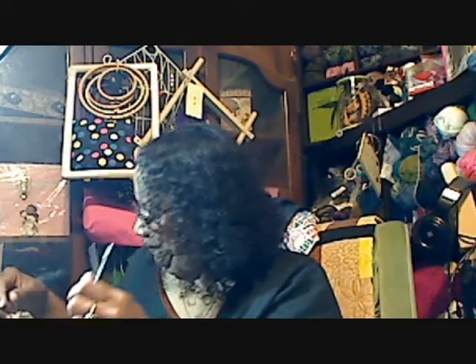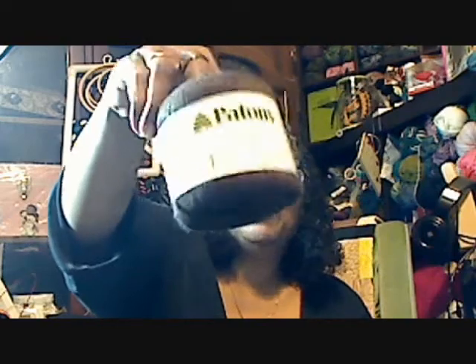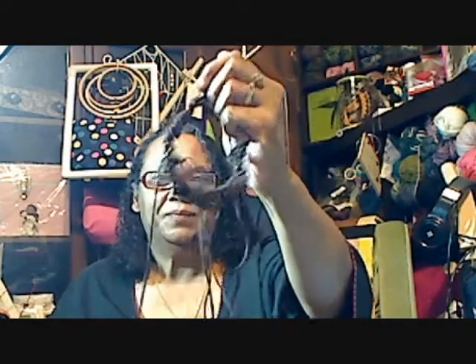This is called the Silk and Surrey Hat, and it's by Sky Blue Alpacas. The yarn I'm using is Payton's Silk Bamboo, which is 70% bamboo and 30% silk. I just got started on it — I only have about two rounds done, so you can't even see what it is yet. And that's all of my WIPs.